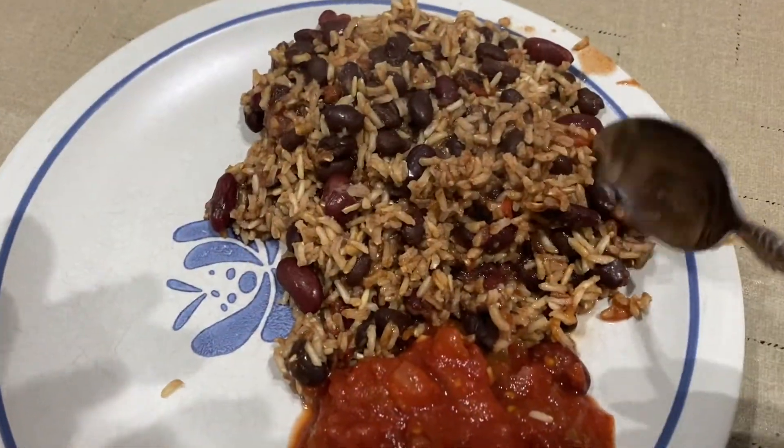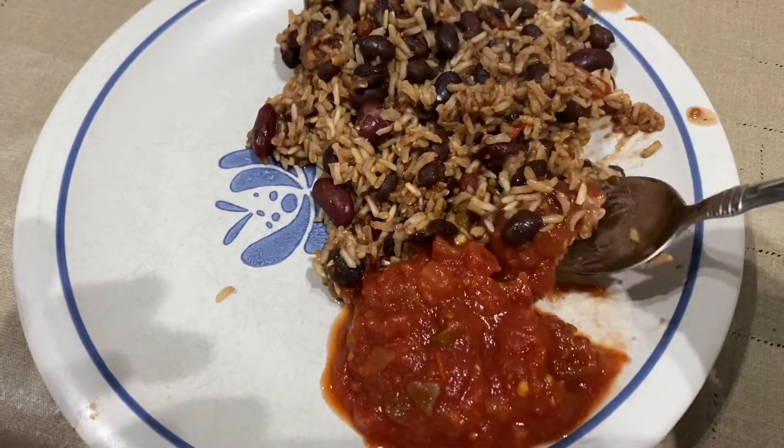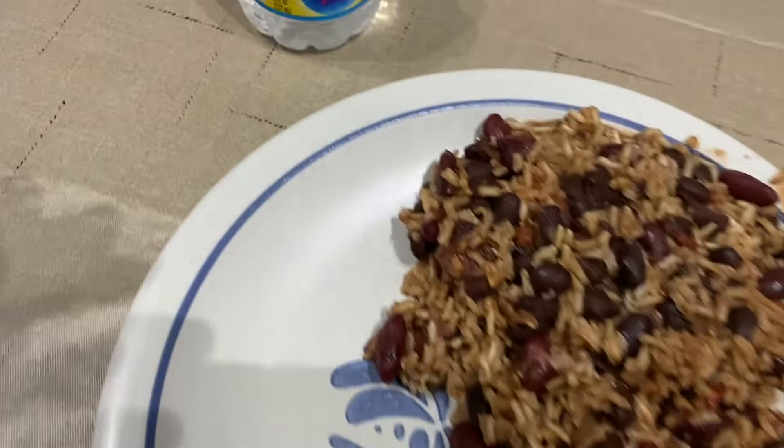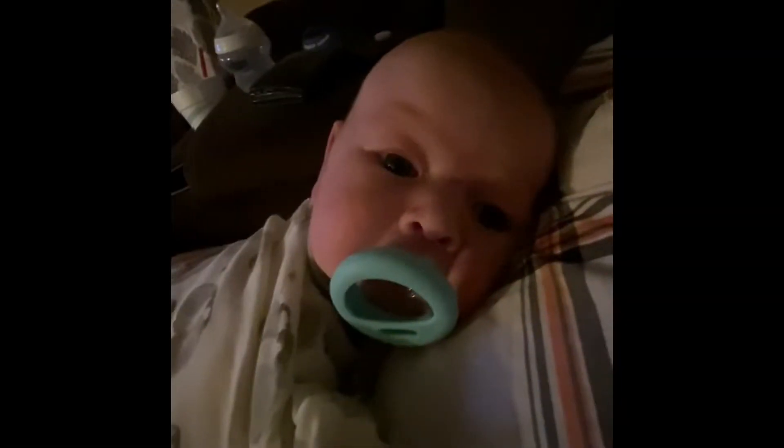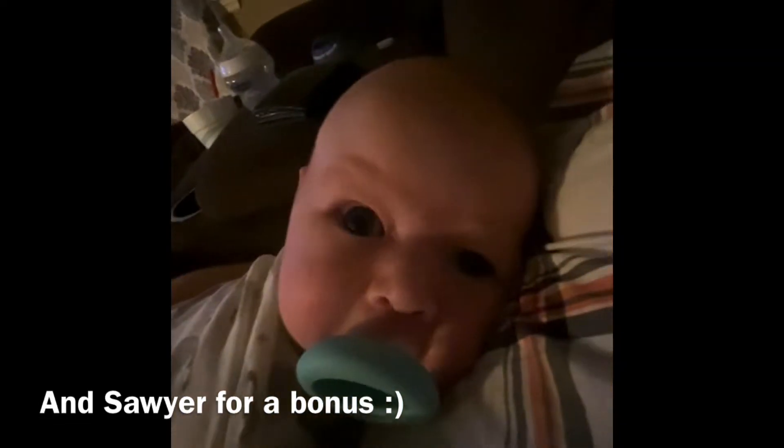Oh my. That's really good. Want some? Hey Sawyer, how's my big boy?